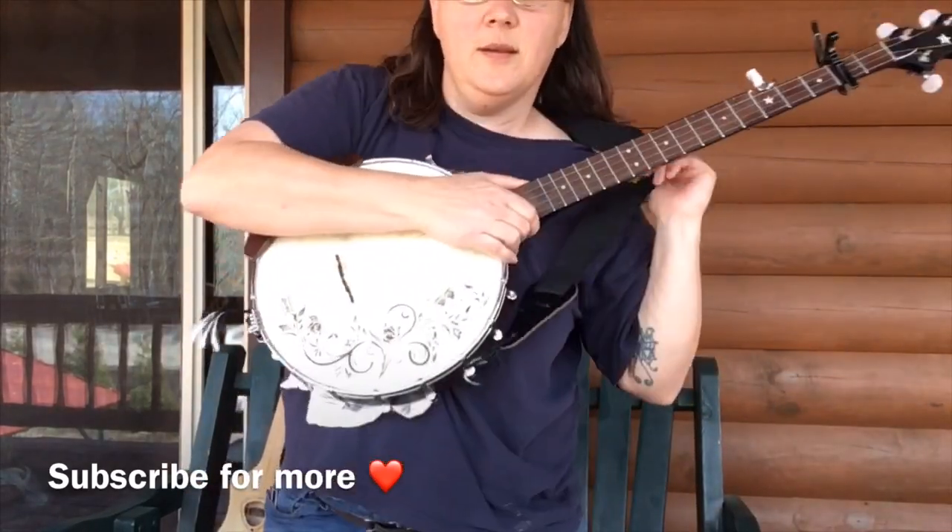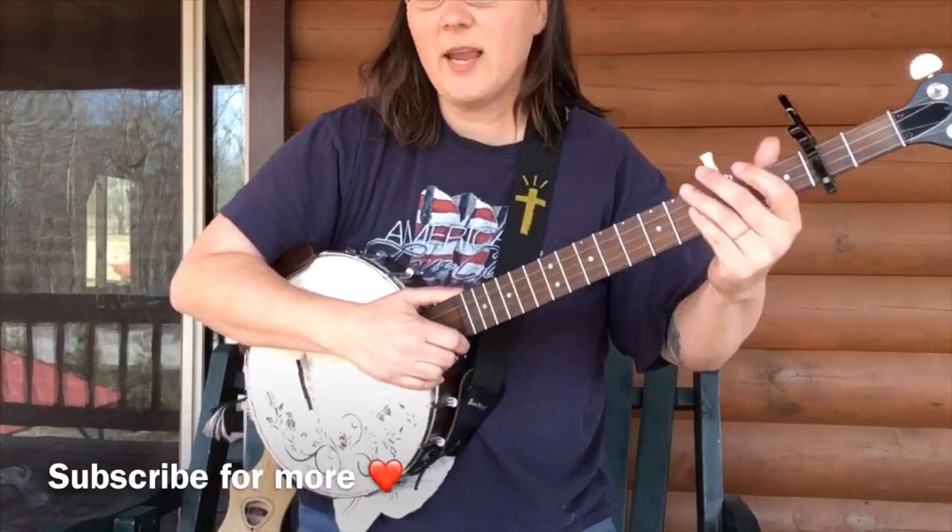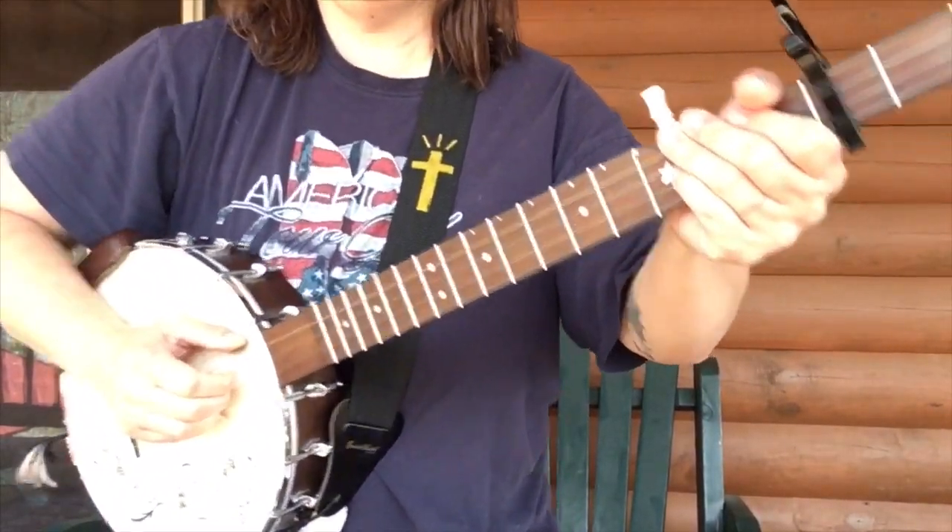I'm going to show it to you close up. I've got tabs on Patreon if you're interested in that. And if you learn this, it won't take long at all. It's a lot of single string action going on there. So here we go.